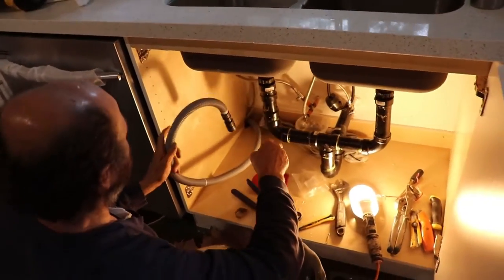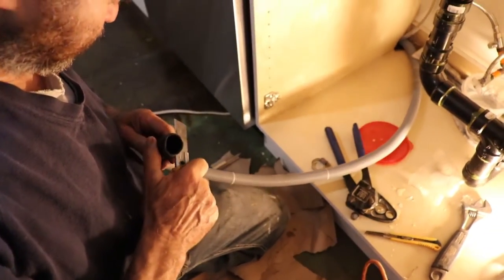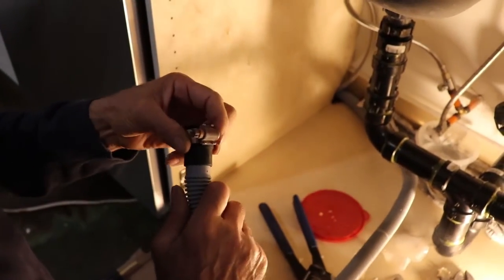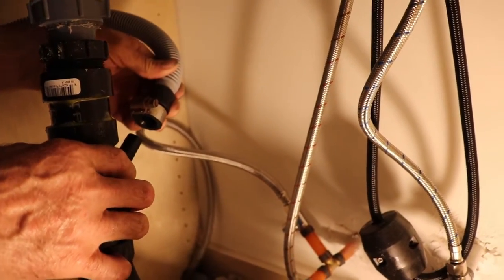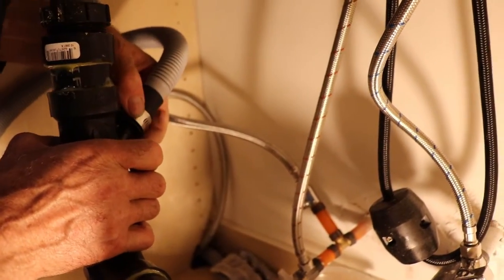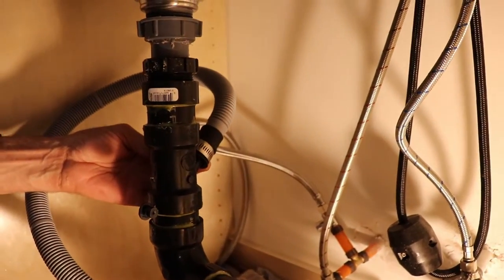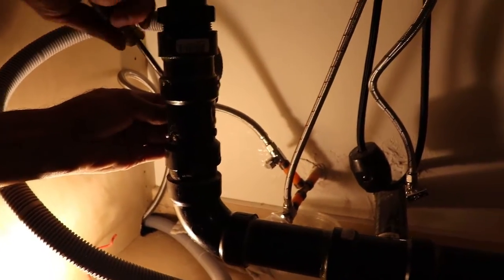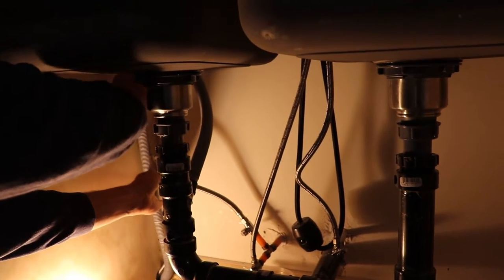Here we're gonna install the drain pipe. We have different sizes here — in this case we're gonna go for the 5/8. I'm just gonna cut this part; we don't need this. I have this clamp that I just picked up from my toolbox — it's not included in the package, but you gotta put a clamp because the connection could break. I have the drain connection right here. Just push it in as tight as you can, then tighten up the clamp with a wrench or screwdriver.